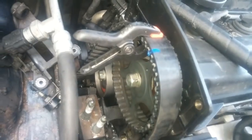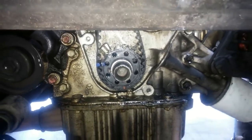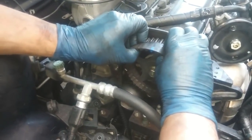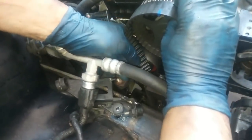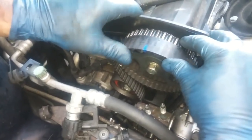Now I'll go down to the bottom and get the belt lined up with the crankshaft. I have to slightly move the belt off the camshaft around three quarters of the way so I can get it around the tensioner pulley. Okay, now it's on, I slide the rest of the belt on.